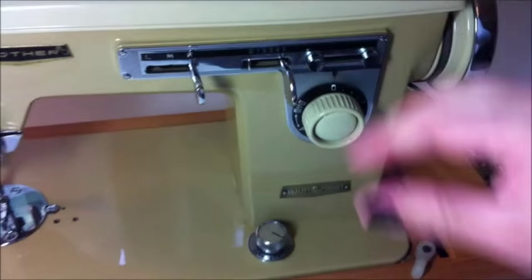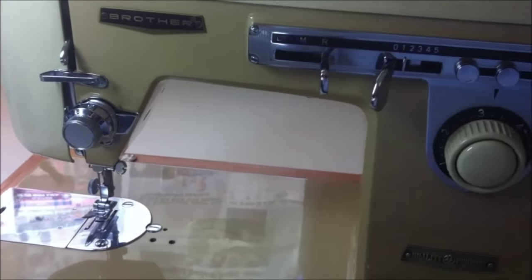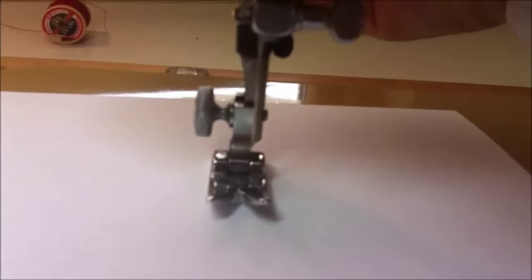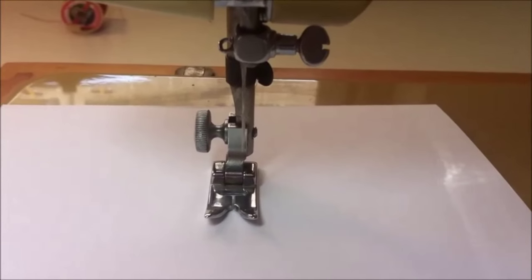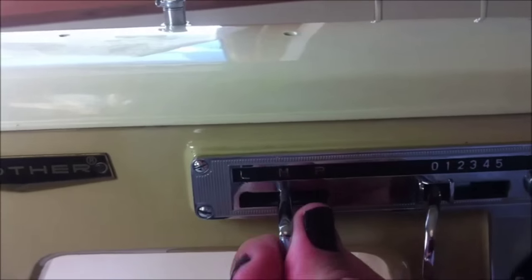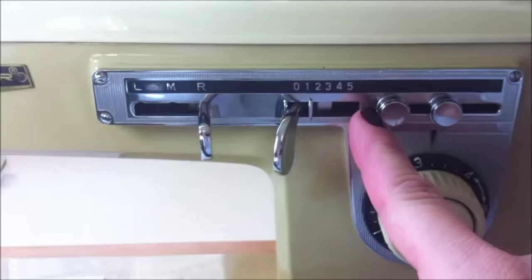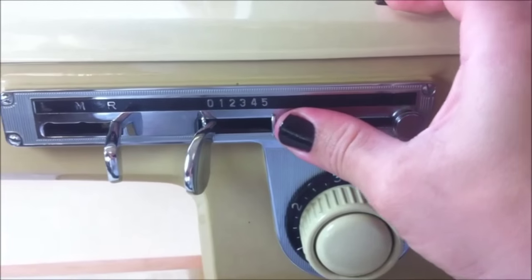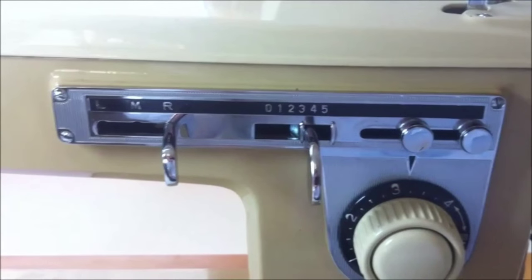And this one here is to select the position of your needle — whether you want the needle to go to the left, the center, or to the right. This is also useful because you can move the needle to the position that is best for your work. Sometimes you want the needle at the edge of the fabric. Something very important when adjusting the width of your stitches is this part here — the width stoppers — and they have to hold that lever in place. The lever should not move.